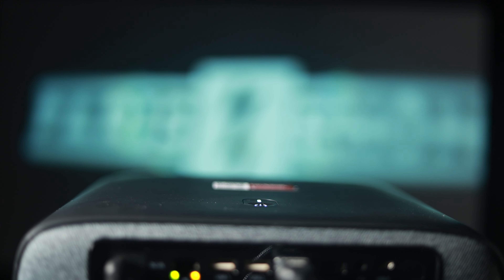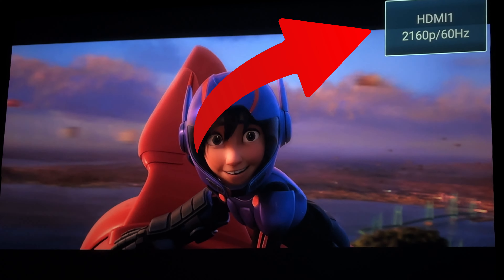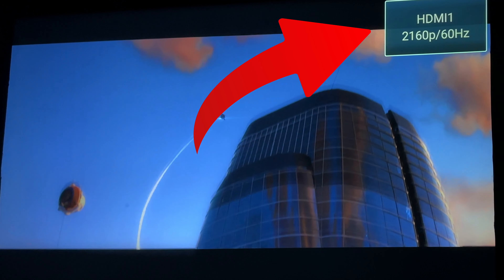This is the cheapest 4K projector on the market, or at least the cheapest that I know of. This is by a company called Paris Rhone and right now this thing retails for around $500. I hooked it up to see if it actually is a 4K projector — and it is. It is actually receiving the 4K signal. So with that in mind, I guess we got to do the full review. Let's get started.